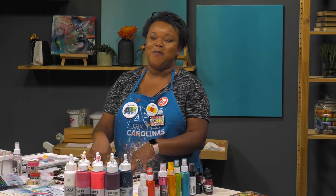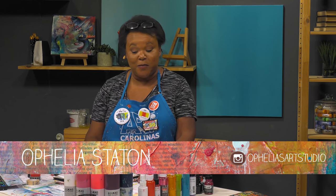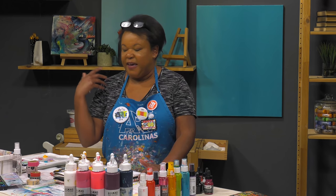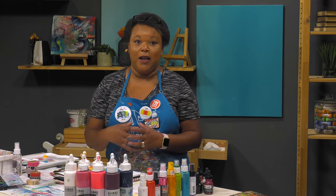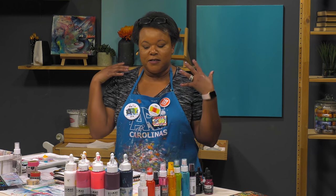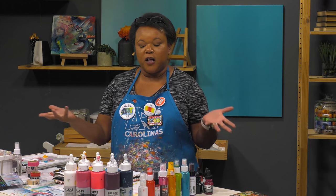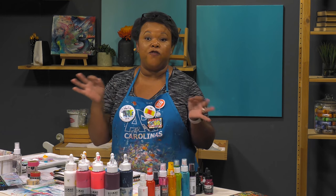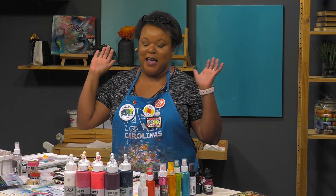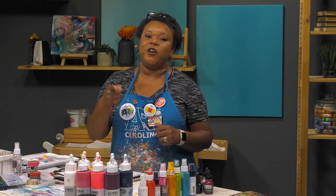Hey everyone, welcome back to another episode of Mixed Media Monday. I am Ophelia, and thank you guys so much for joining me today. Today I thought I would just keep it really simple because, you know, you're busy — and in all honesty I just have no idea. So we're gonna keep it very short and simple. Today I thought it would just be fun to create for the simple fact of getting to your space, creating art, getting it out of your head — no thinking. Let's just go. Would love for you to join me.